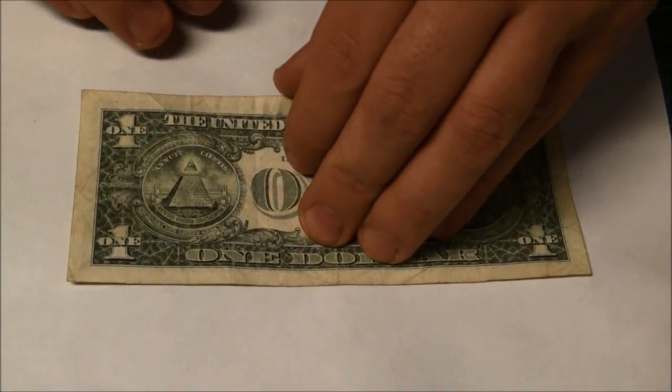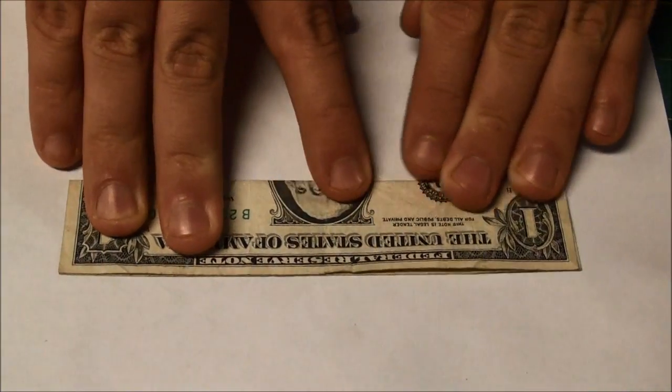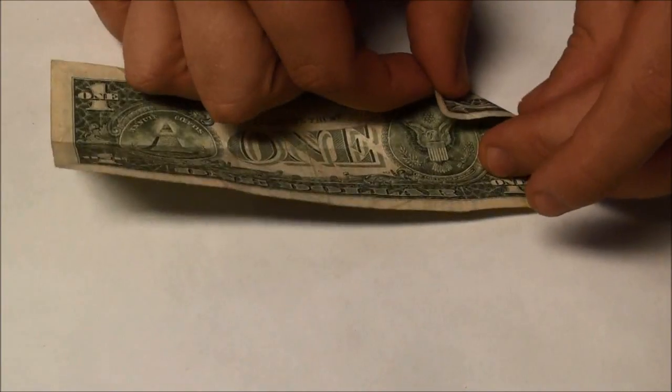This is the Dollar Bill Angelfish. We're going to start out in kind of a classic paper airplane mode. We're going to fold it in half exactly lengthwise, put a sharp crease in it, unfold it, continuing our paper airplane style.